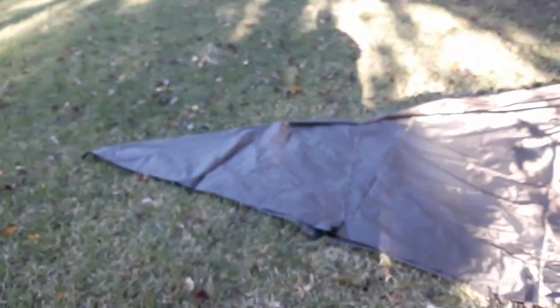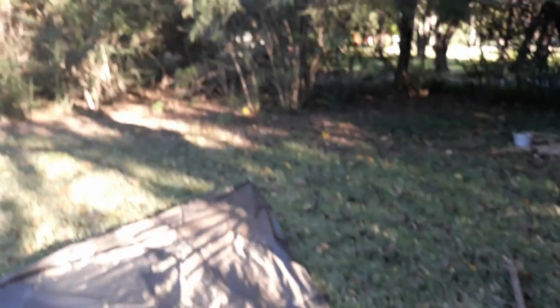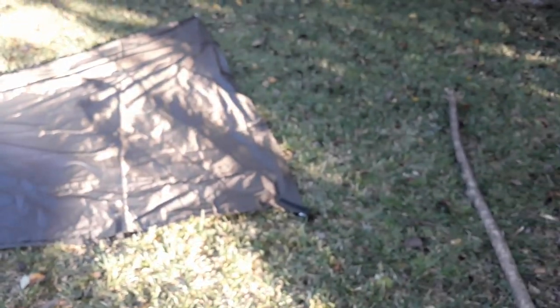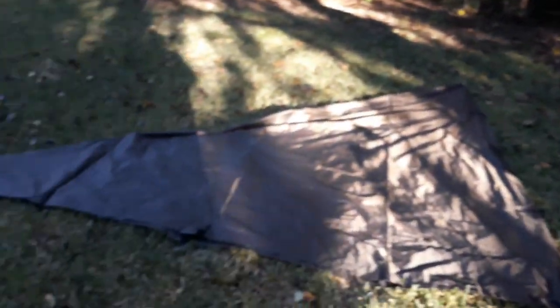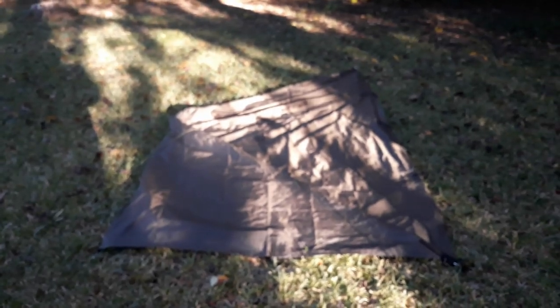As you can see, I've got the tarp all laid out. I took this corner here — which would be over there — and folded it from there over here to this corner. That corner is staked out, and we're going to be using that corner. You just take the corner, fold it into this kind of triangular shape. Then you take this corner right here and pull it over to this corner here, so it looks like that.